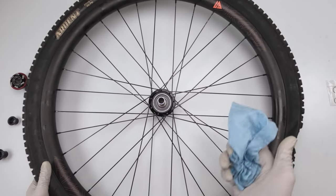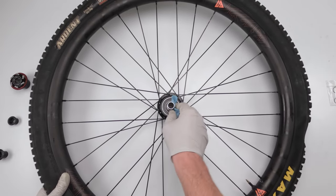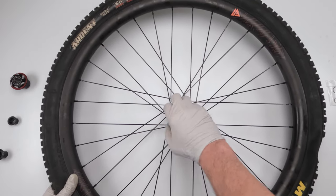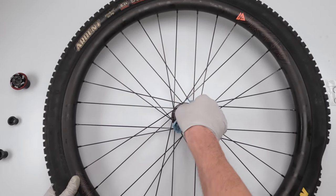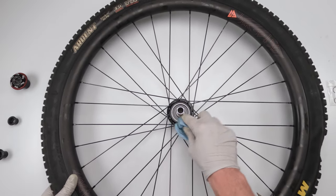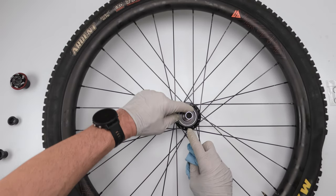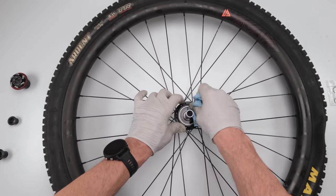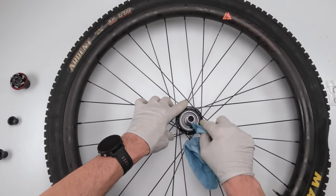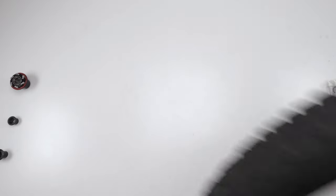Next we're going to clean the hub. The hub body — the tooth part — is easy. Just take a rag and spin it around to get all the old grease. This one is already pretty clean and hasn't seen a lot of use. Make sure you clean the inside edge real well, because there's a seal that happens when you close the driver onto the hub, and we need that seal to be tight.